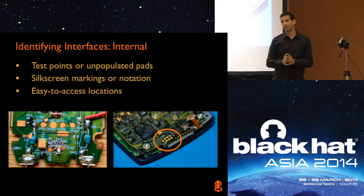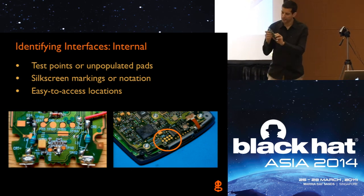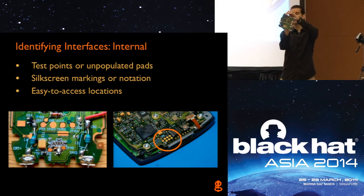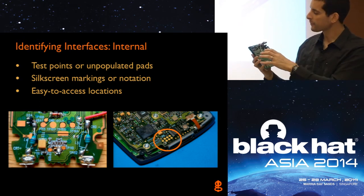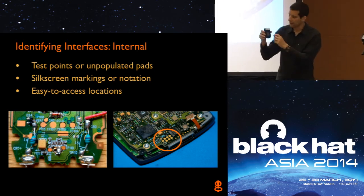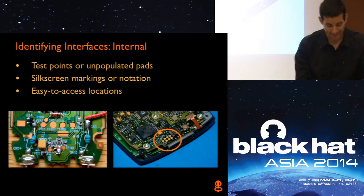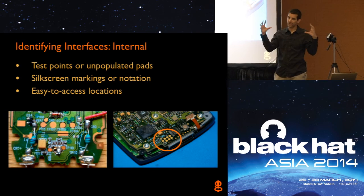Other times, if the test points are in an easy-to-access location, that also sort of gives it away. A lot of times connectors are on the ends of boards. For example, the JTAG interface on this access point is right in the upper right corner, kind of away from all the other stuff to make it easy to access. Same with this BlackBerry device — along the bottom behind where the SIM card was, sort of out of the way but easy to access. Normally we'd look around the edges first and then sort of move in from there.